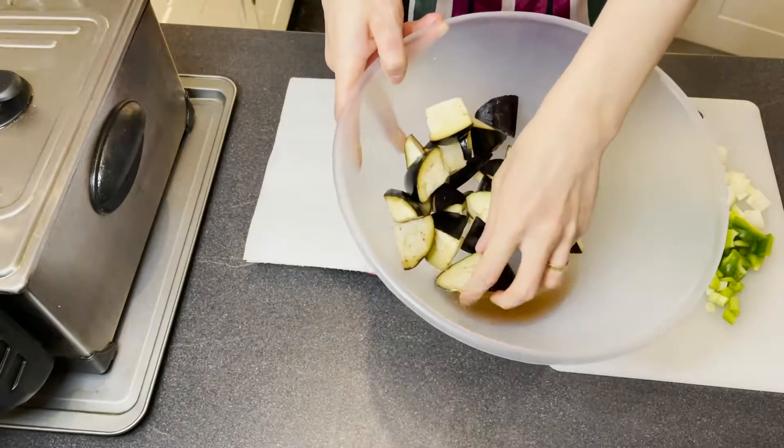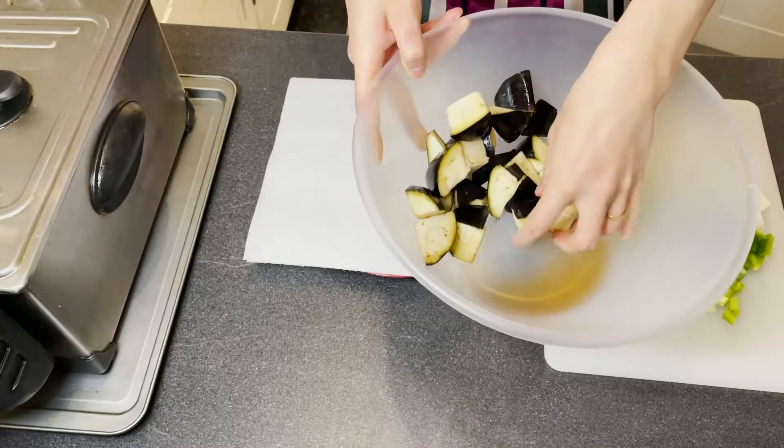It's been more than 15 minutes and I'm going to show you guys what the inside of my bowl looks like. Honestly, it's been more than 20 minutes. Can you see all the water here? All the water came out of the aubergine. That gives us lots of space to let the aubergine cook through easily and also soak up some oil as well.